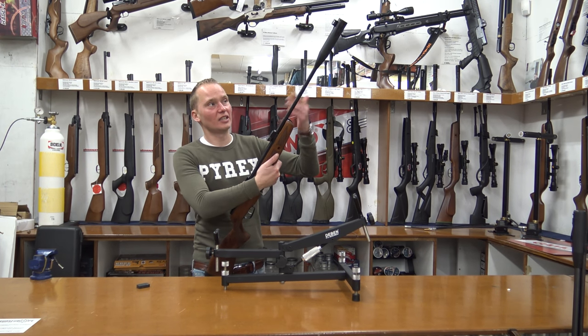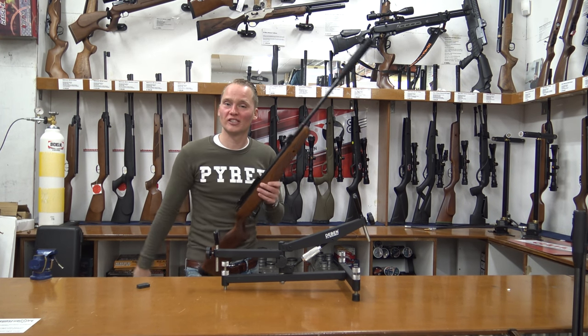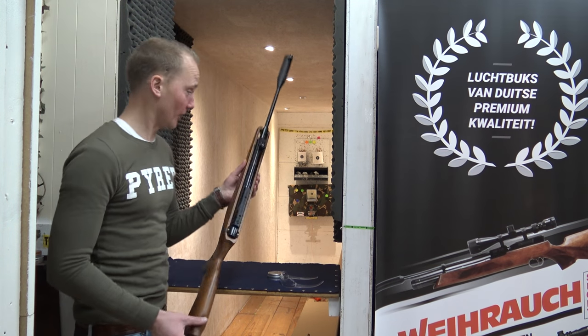Because this one has the IGT gas piston in it, the cocking effort isn't that heavy — not as heavy as you would expect from a big air rifle like this. Let's take it to the range and test it.